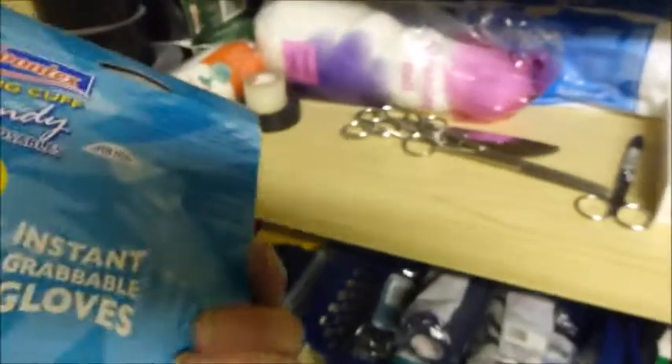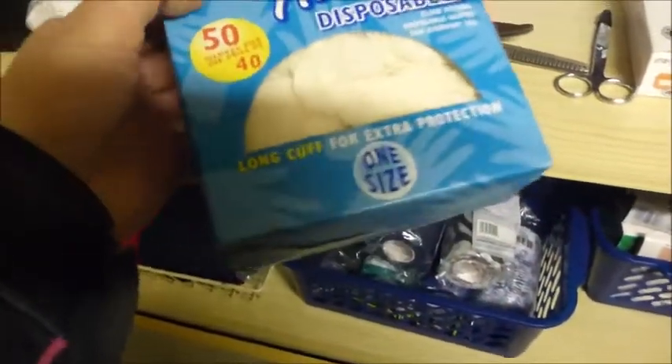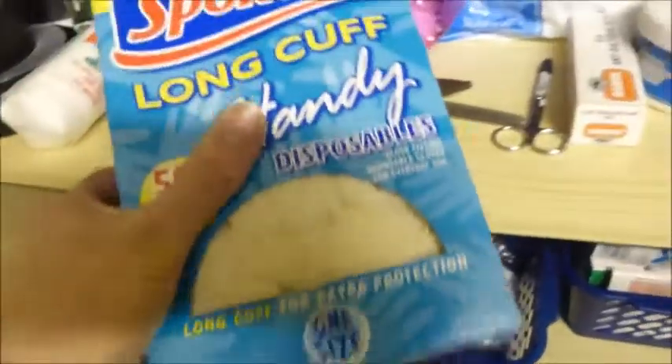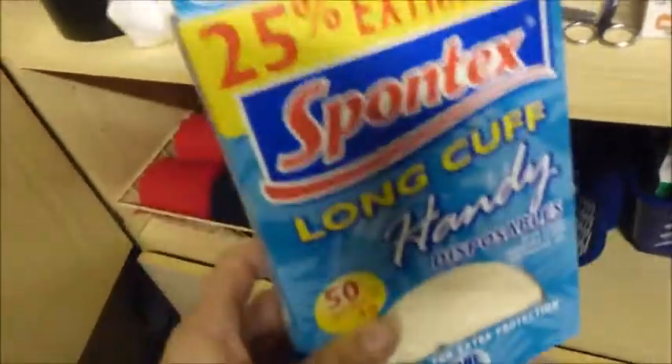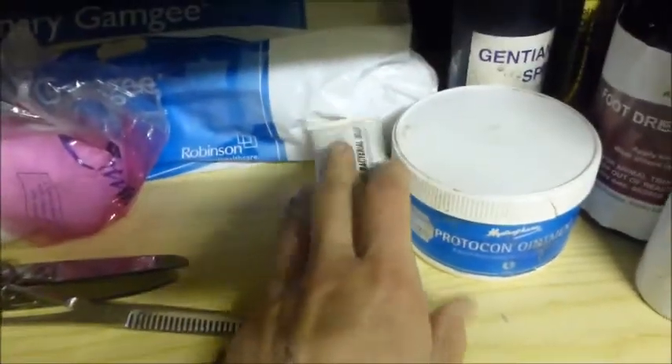The last thing I've got is some disposable surgical gloves - they're not really surgical, just those really thin gloves. I do find them useful to have every now and again. I have a whole box of them for various things. My old box is just about empty.